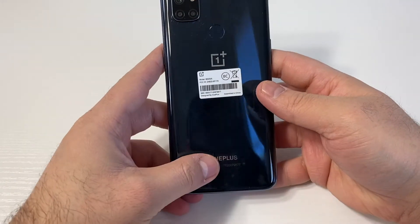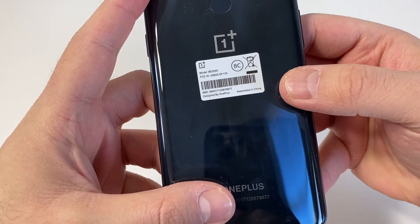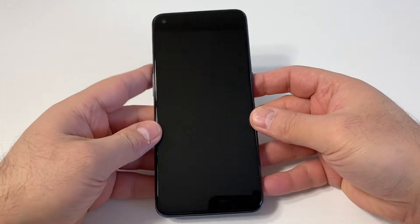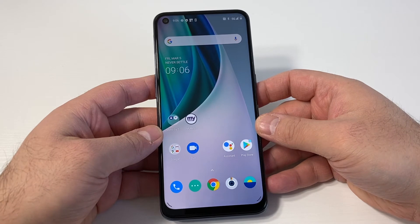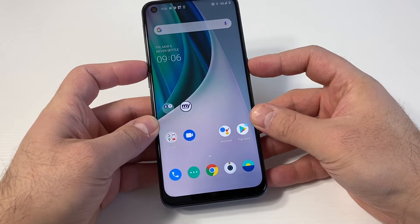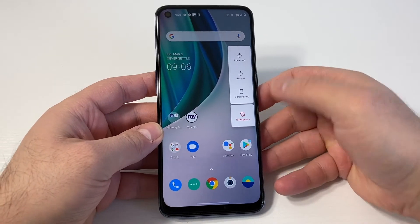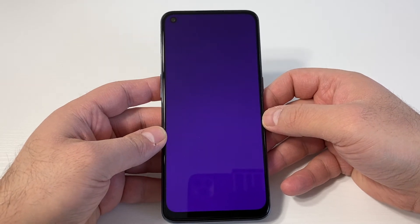This tutorial should work on any similar devices. The model number on this device is BE2025. The first step is to turn off the device. Press the volume up key and the power key, which gives you the option to power off. If pressing the power key by itself takes you there, that works too.